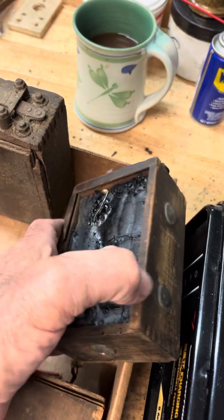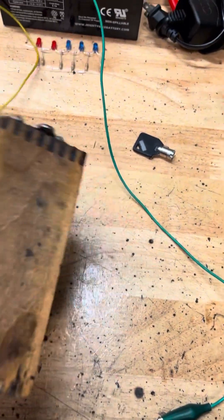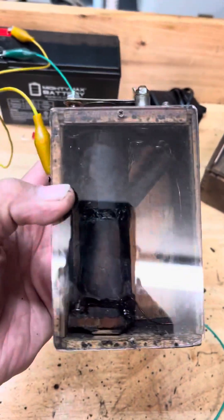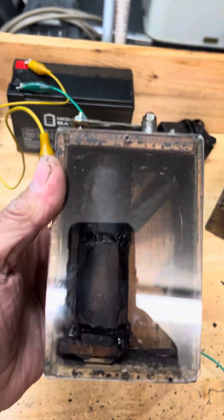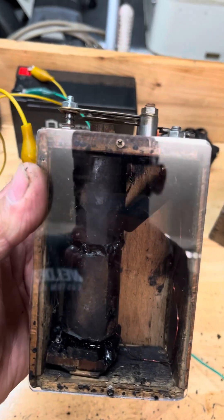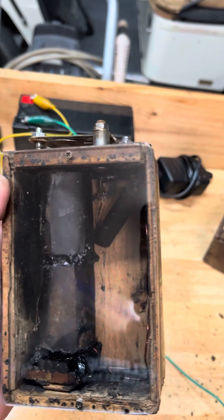Anyway, I open them up, take all that tar out, go through them, check them all out, then put the box back together the best I can and put a piece of plexiglass over it. This way it's easy for anybody to repair — just take the plexiglass off.